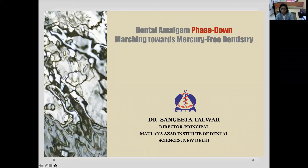Good afternoon, ladies and gentlemen. It is my privilege to speak on the occasion of the Educational Meet of the Georgian Alumni Association of my alma mater, KGMU Lucknow. Today I will speak on dental amalgam phase down — marching towards mercury-free dentistry.